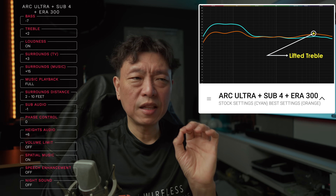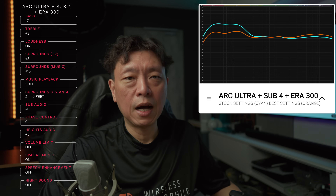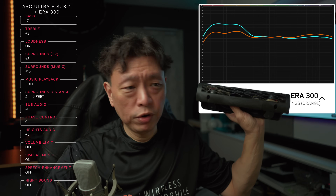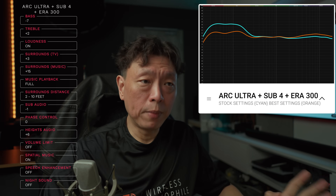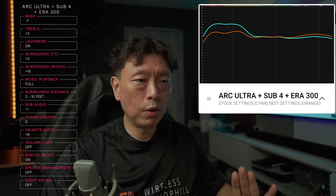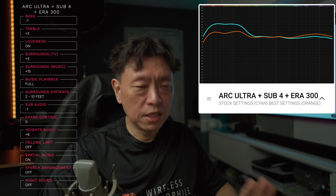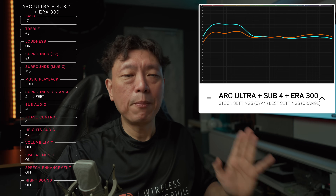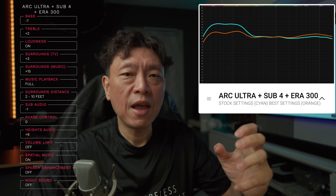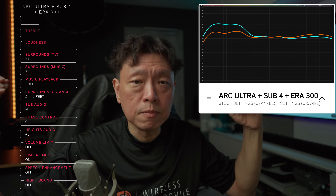Some of you familiar with my channel might wonder why these settings differ from my previous recommendations — but this is a completely different soundbar. The Arc Ultra is a complete redesign; they've gutted the internals and put in this Sound Motion driver, which changes the sound signature tremendously. It may not need a sub as much, definitely doesn't need two subs. But with one sub it is still a lot of bass. The orange curve with my best settings gives a flatter response — bass is there when needed, and it doesn't rattle or boom in your face.